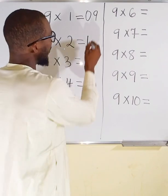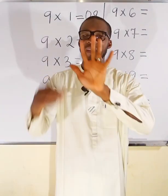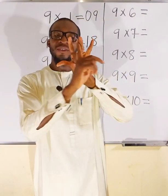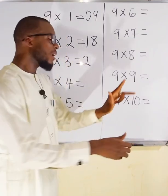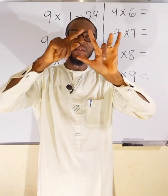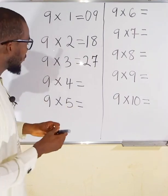Now I multiply by 3. Locate finger 3 and fold it. To this side I have 2, so the first part is 2. For the second part, count the remaining fingers: we have 5 already here, 6, 7 — so that gives us 7. 9×3 = 27.